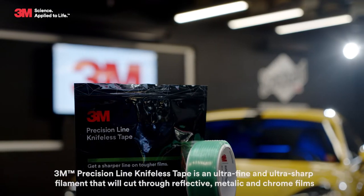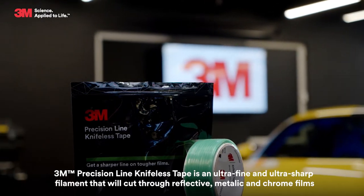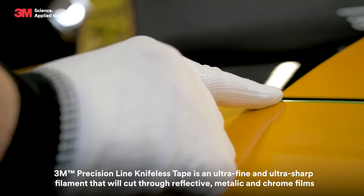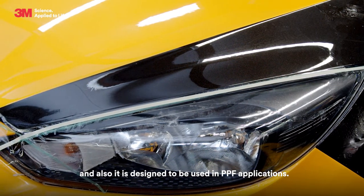3M Precision Line Knifeless Tape is an ultra-fine and ultra-sharp filament that will cut through reflective, metallic and chrome films. It is also designed to be used in PPF applications.